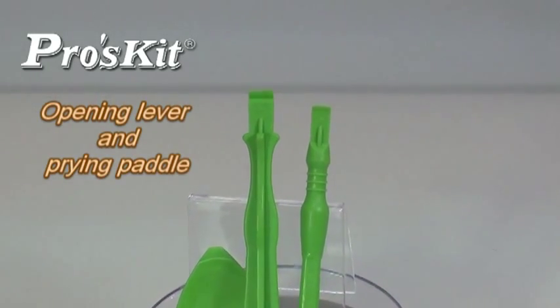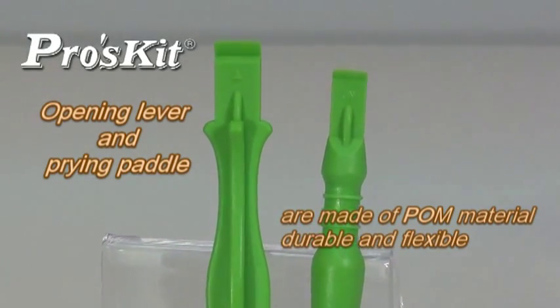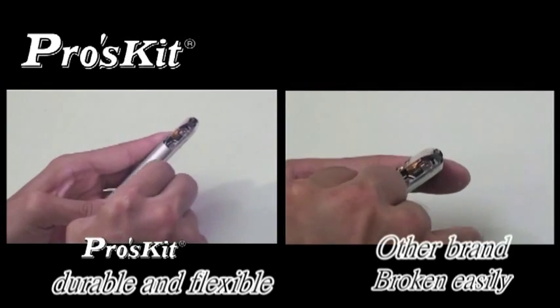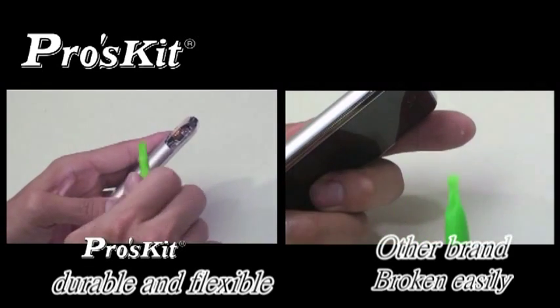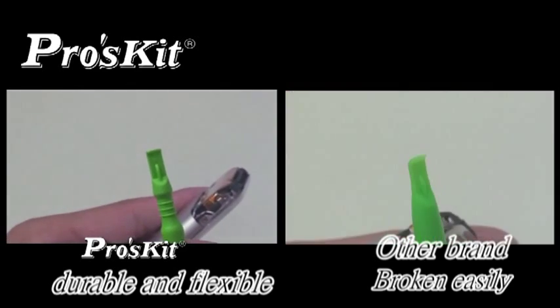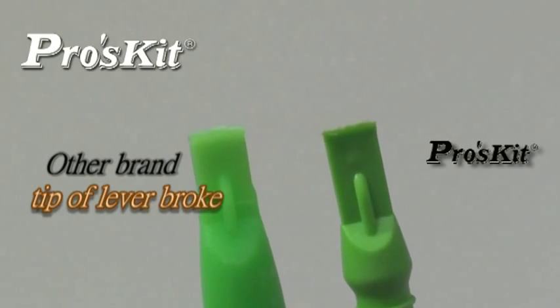The opening lever is made from POM materials, providing leverage to open the housing easily and access inside parts safely. Compared with other opening levers, ProSKit's levers are made from POM materials, making them durable and flexible — not easily broken even with long-term use.